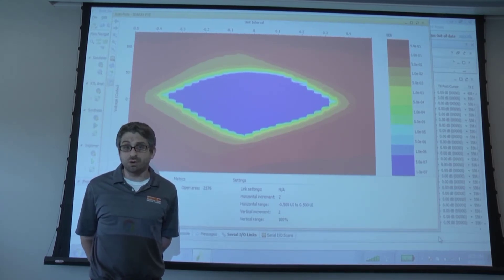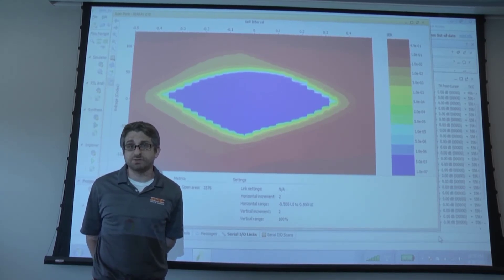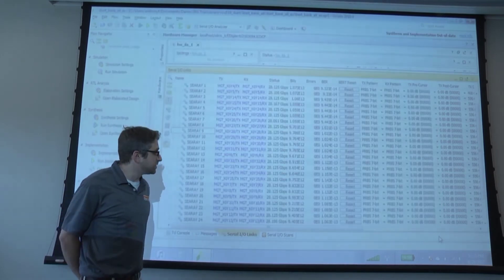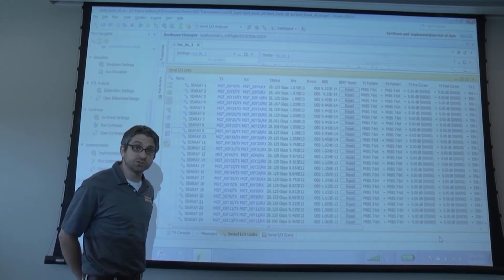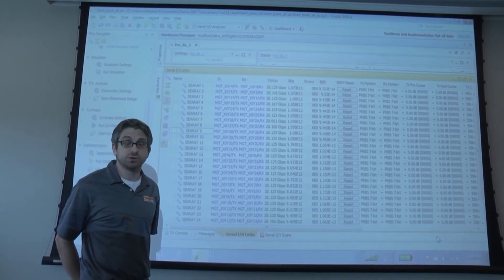If we look at all 24 channels of the FMC Plus connector, you can see that they are all running simultaneously, bit error rate free, which is a true measure of both crosstalk and return loss.